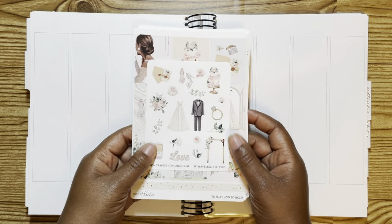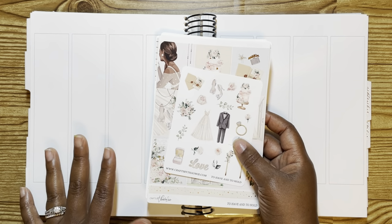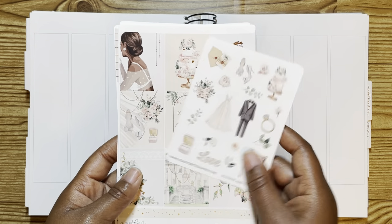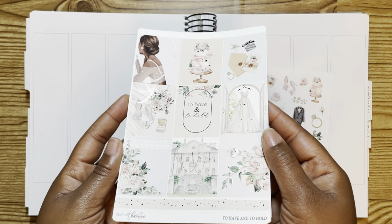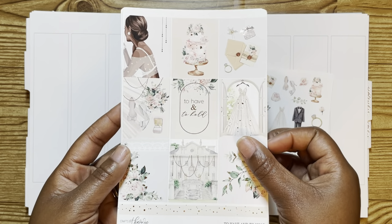So I'm gonna show you the kit. Again, it's called To Have and To Hold, and this is for the week of August 1st to 7th — August 1st is my actual anniversary. So this is the deco sheet that comes with it. This was originally in gold, but she changed it to rose gold for me, so I am obsessed.